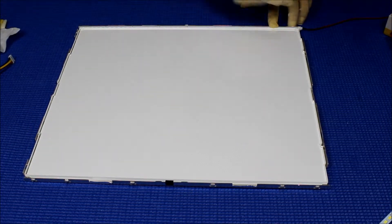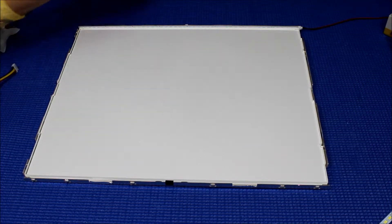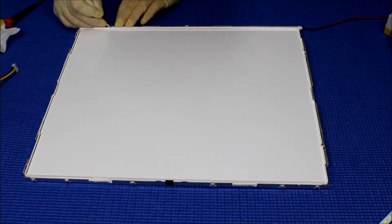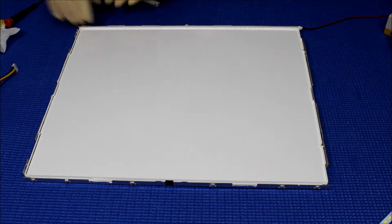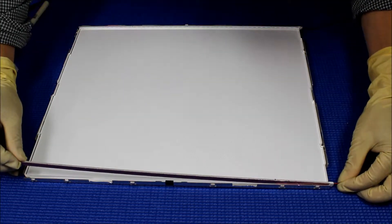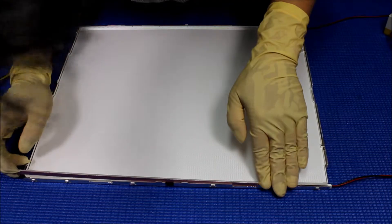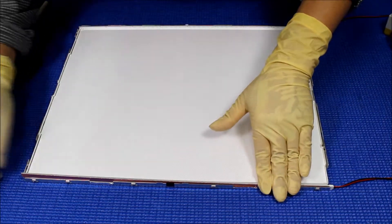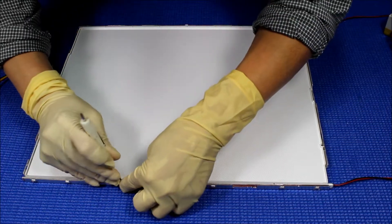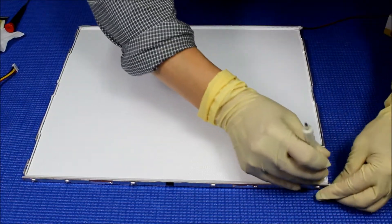That's about it. Get a small screwdriver. You're going to do a little bending. You can use your hand either way. Just make sure it sticks to the aluminum frame so that heat spreads much faster.